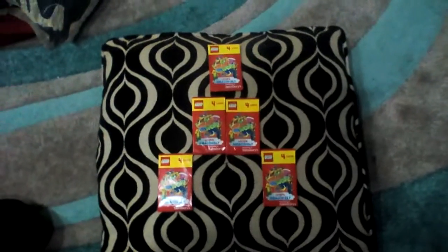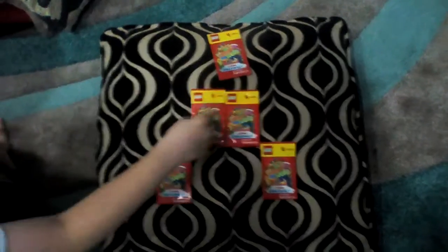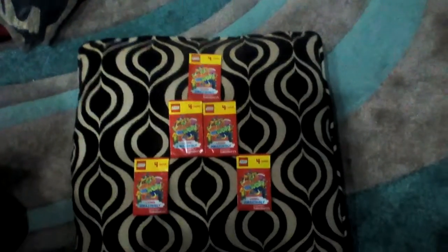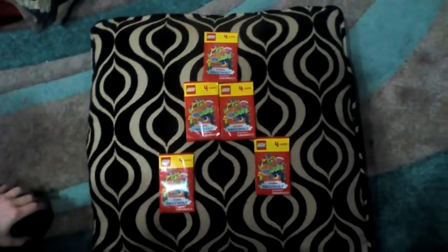What's up guys, back with another video! Today we are opening five Lego packs. These are Lego cards from Sainsbury's, so let's get cracking into them.